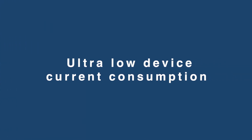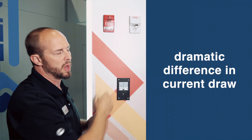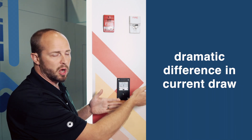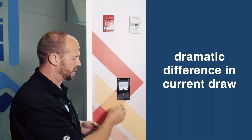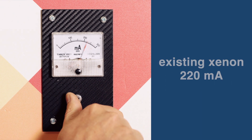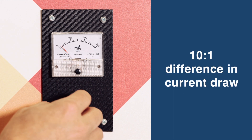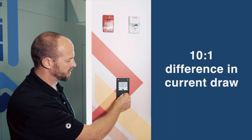One of the really important features is the current draw. Between the old Xenon and the new LED, there's a huge difference in current draw, which is why we have this meter set up. I'm going to toggle it to the left to show the Xenon and then toggle to the right to show the new Genesis LED — and it's a dramatic difference. The existing Xenon is about 220 milliamps, and down to barely registering 20 milliamps for the new Genesis LED. That's about a 10 to 1 difference in current draw.